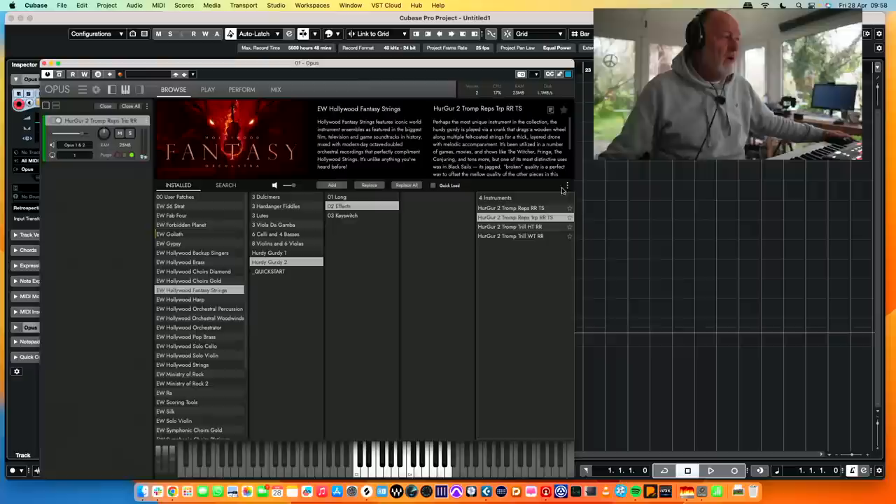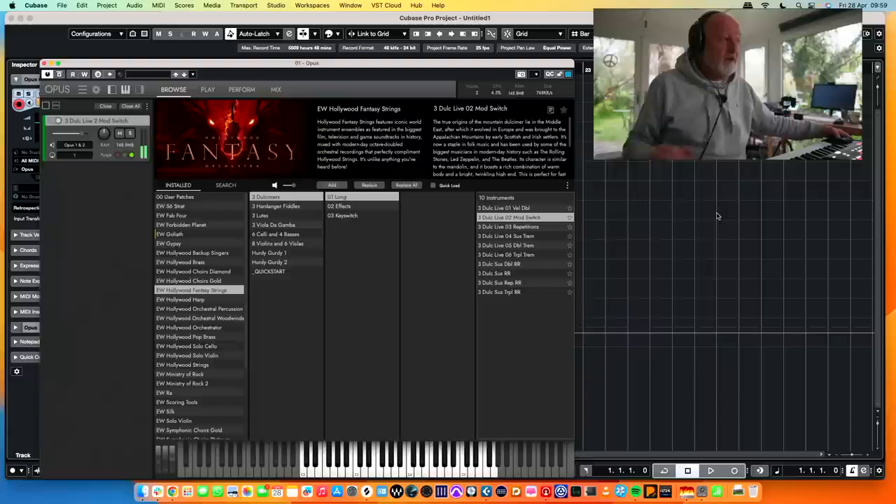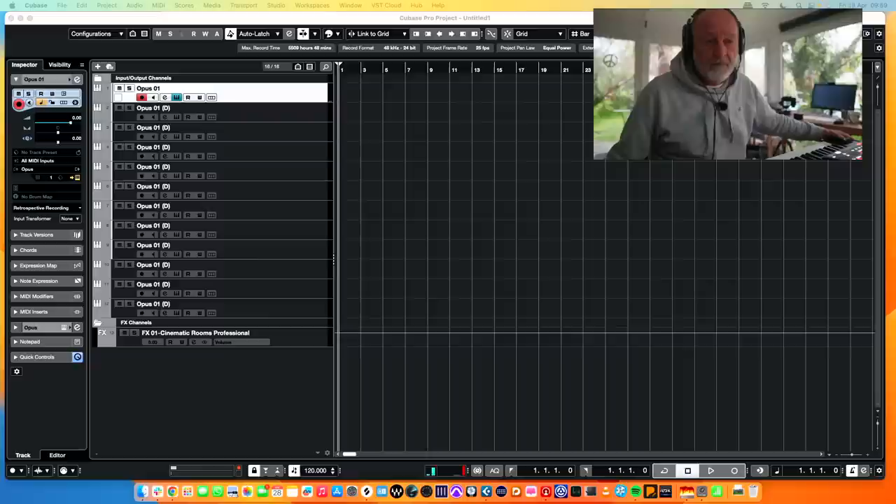Where am I going to start? Start with your dulcimers, start at the top. Mod switch — what happens? That's where we're going. Ladies and gentlemen, here we go. Just turn my headphones down a bit because it's a bit on the deafening side.